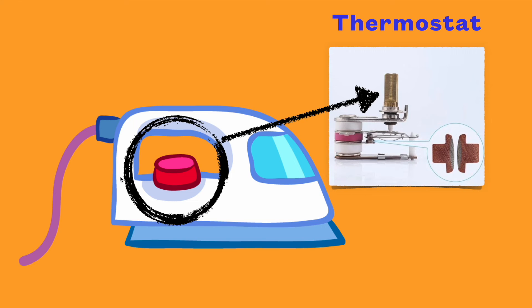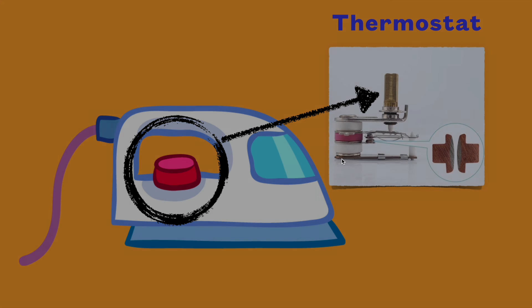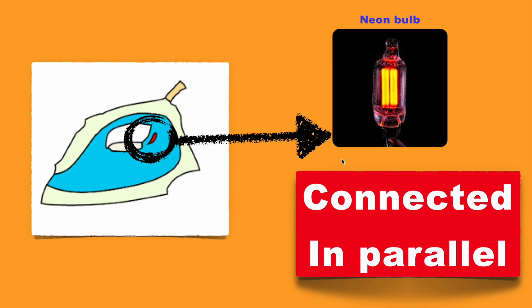When we rotate the knob, we are basically adjusting the screw of the thermostat — that is, adjusting the contact gap between the bimetallic strip and the neutral contact point. This is how the electric iron controls temperature automatically using the thermostat. For indication, a neon bulb is connected in parallel.